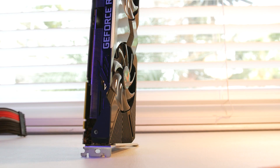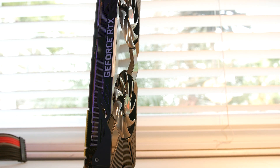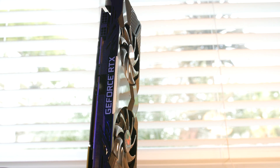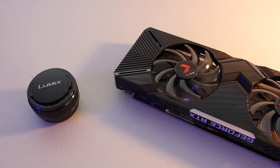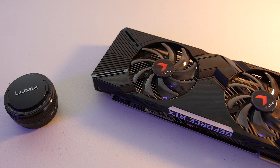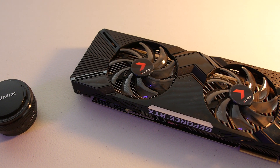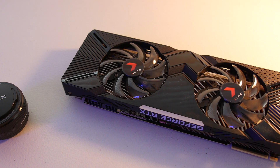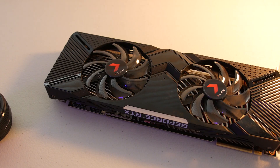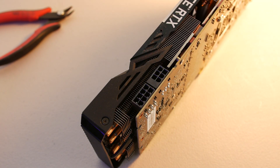The PNY RTX 2080 is powered by the Turing GPU architecture and the all-new RTX platform. The card has a dual slot design and measures in at 1.3 inches thick by 11.5 inches long and 4.5 inches tall. It's equipped with 2,944 CUDA cores, a base clock of 1515 MHz, and boosts up to 1815 MHz out of the box. The 8 gigs of GDDR6 are rated at 14 gigabits per second, and the card has a total TDP of 225 watts, requiring one 6-pin and one 8-pin power connector.